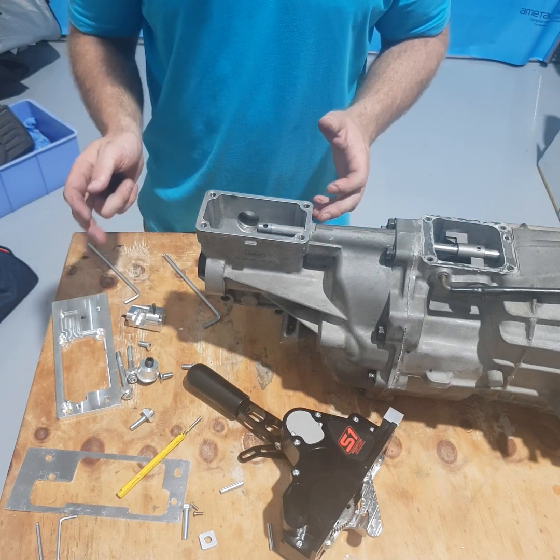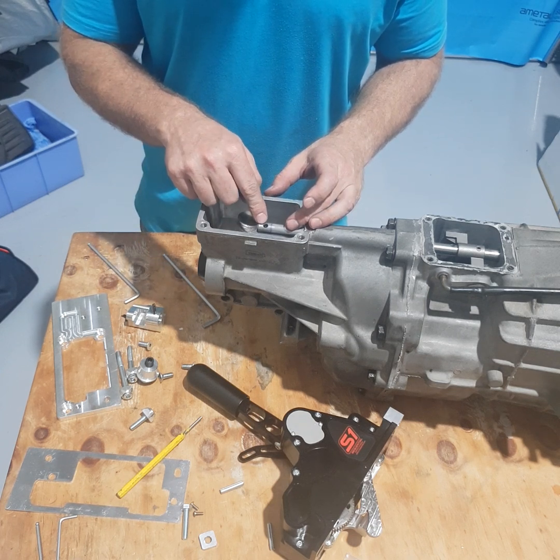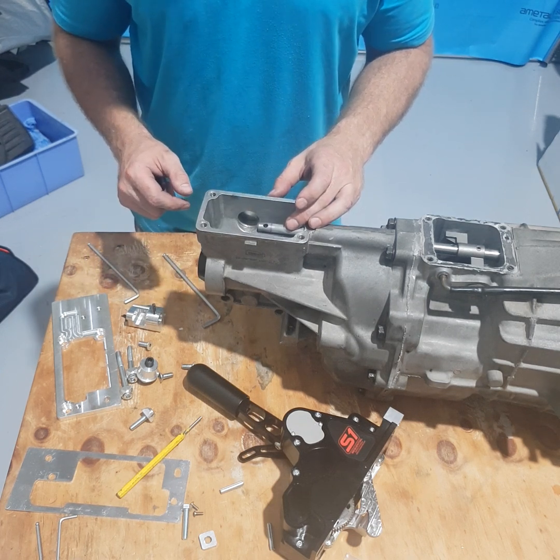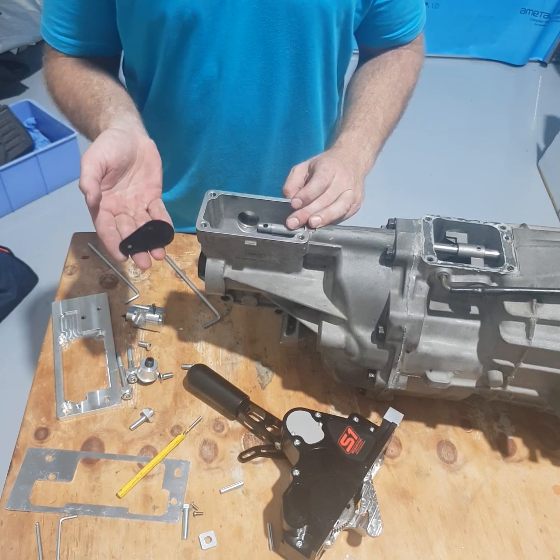First, remove your standard shifter, then remove the offset lever which is the cast section that fits on the shaft. Remove the reverse lockout from the left side of the gearbox and fit the cover plate that we provide.